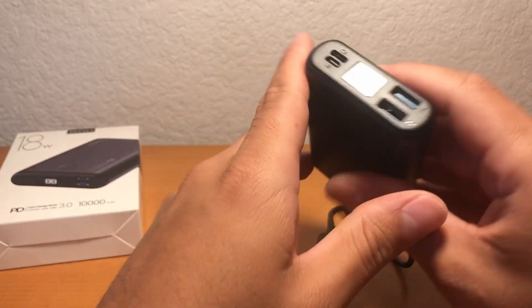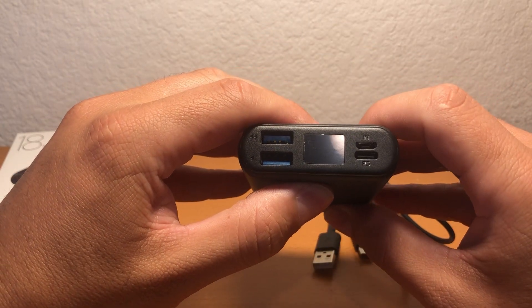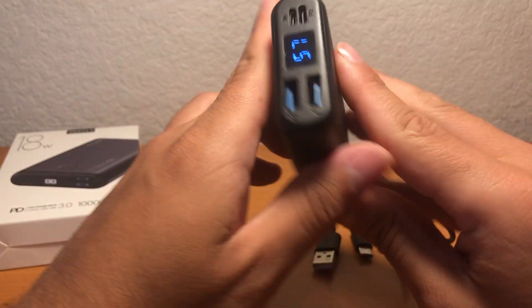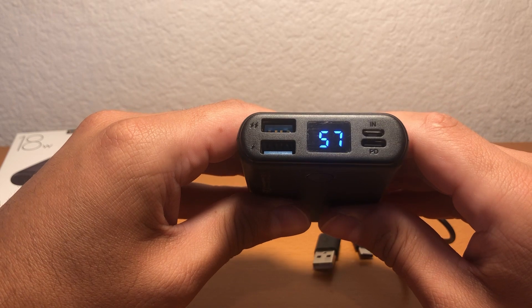The charger has a little LED screen. To turn it on, you push this little button down for about a second or so — and there it is. This one's at 57% charged.